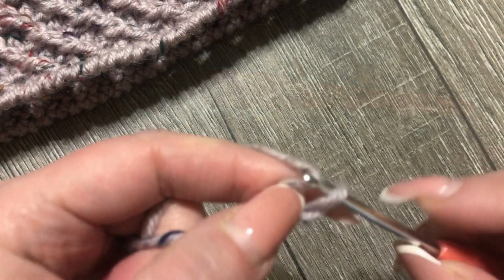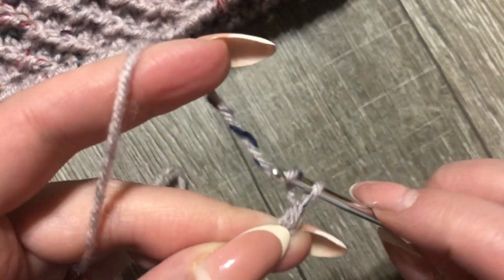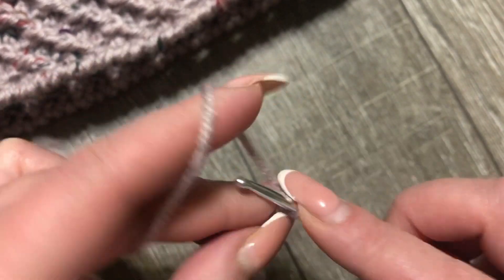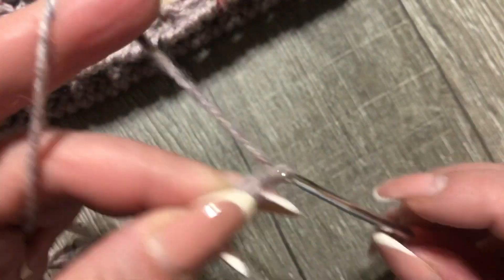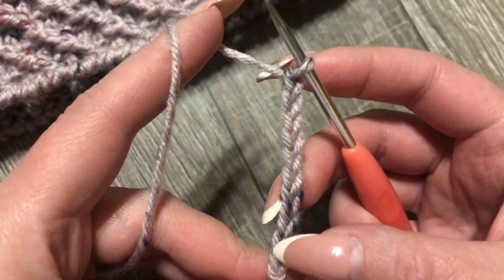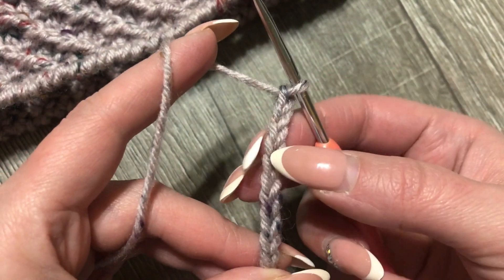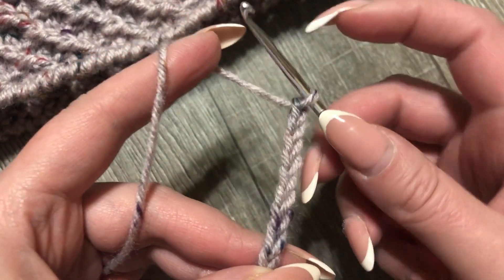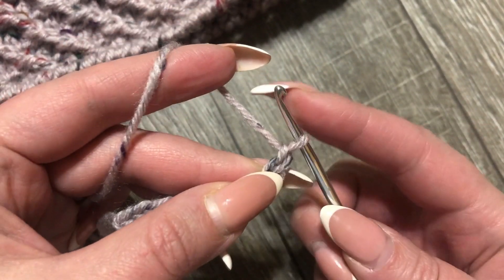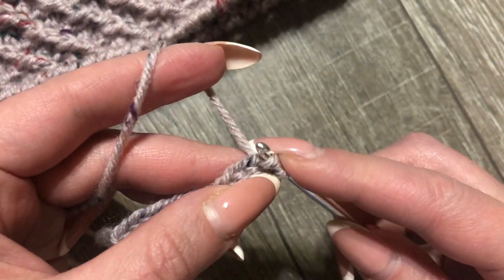Для резиночки я набираю 10 воздушных петель. Набрали 10 воздушных петель. Ширину резиночки можно выбирать самостоятельно: можно связать поясок потоньше, можно пошире. Делаю 1 воздушную петельку подъема и в следующую петельку — соединительный столбик.